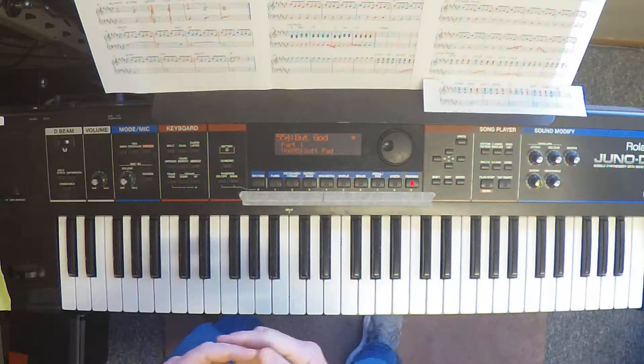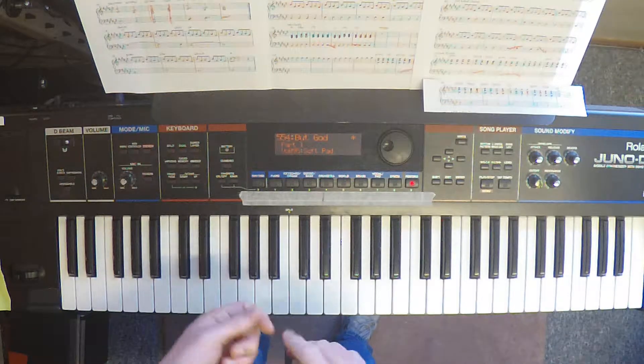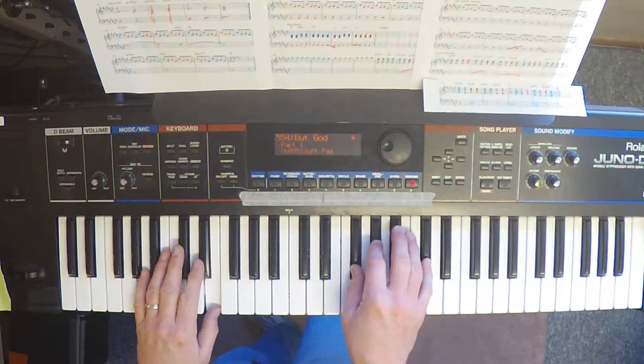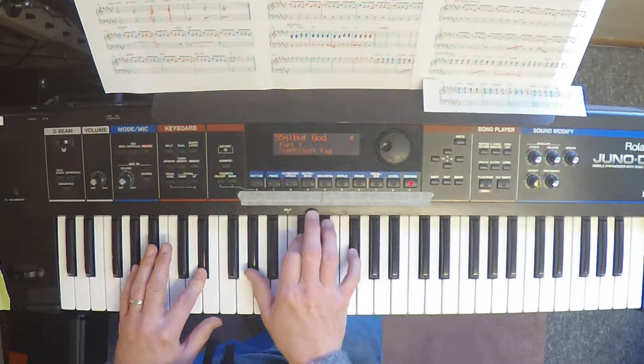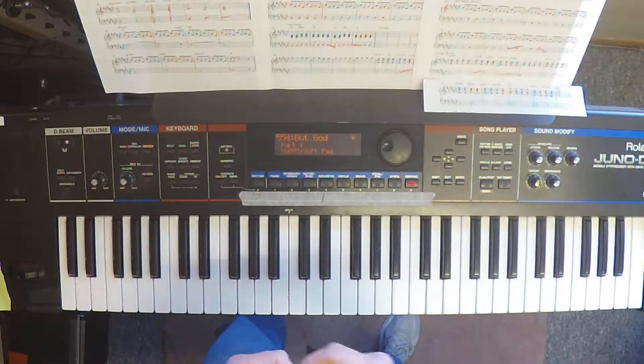If you're a non-CTI-er watching this video and trying to figure out how to do that on your keyboard, you just want a piano patch that's going to go through a dotted eighth delay. Set the wet-dry as you want to hear it. And if you want to layer a pad under it, you can. You could recreate this on any keyboard.